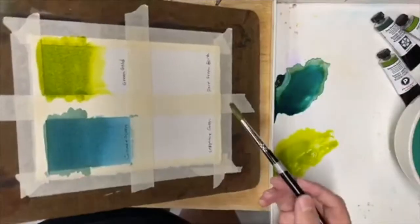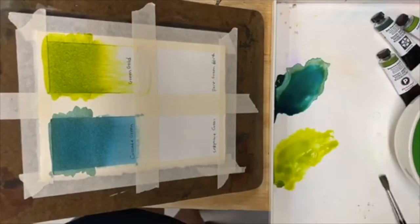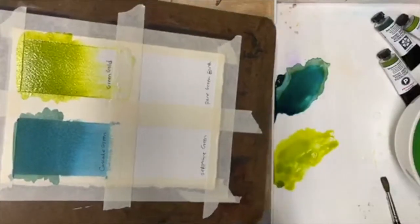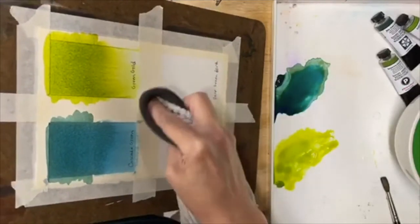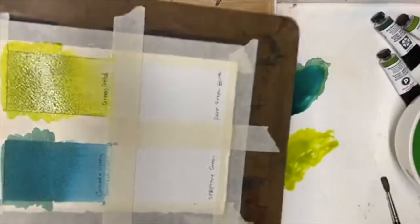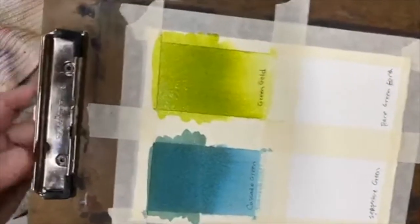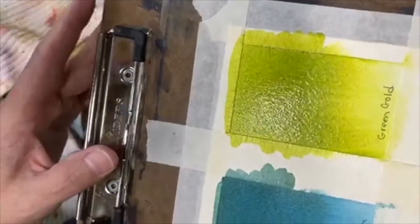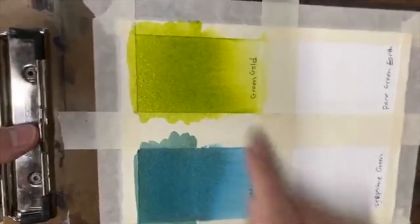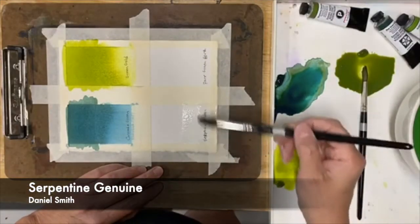I'll put a little more in and tilt the paper so the color can begin to migrate down into the water. This lets me see what this pigment is capable of, what it likes to do, what its tendencies are — because I really need to know that when I'm painting. You don't get these behaviors if you're just making a solid square of color. You can start to see why this color is called Green Gold: very green over here, but with granulation, and then this dynamic yellow just continues to emerge.